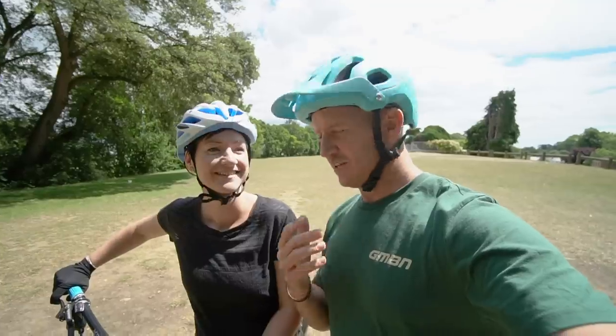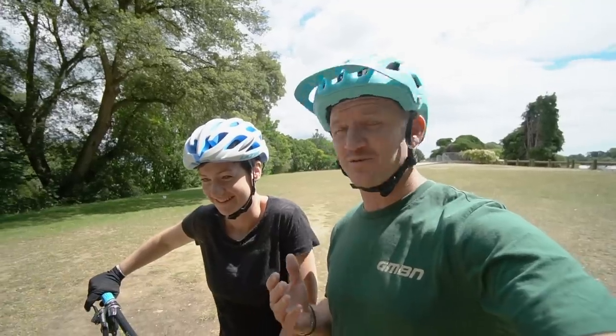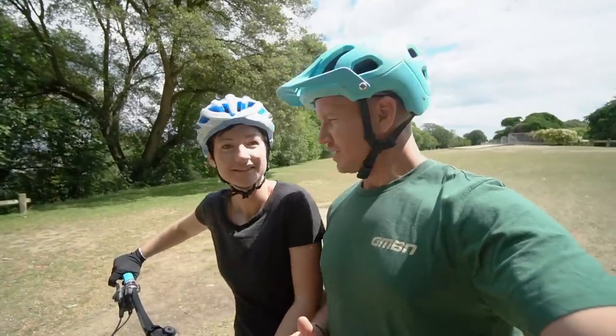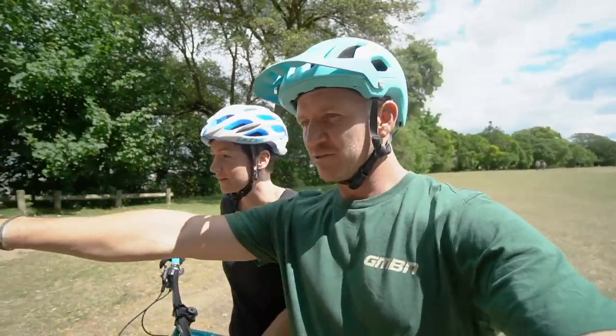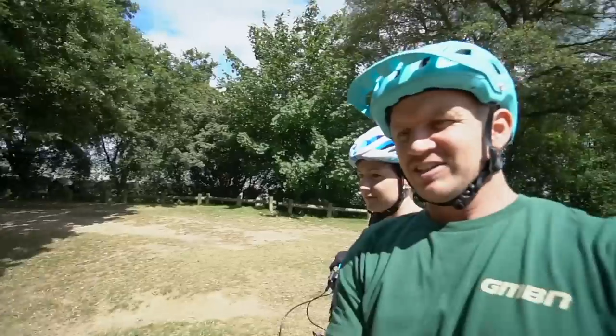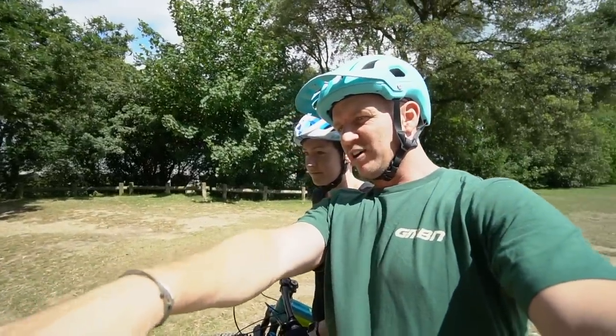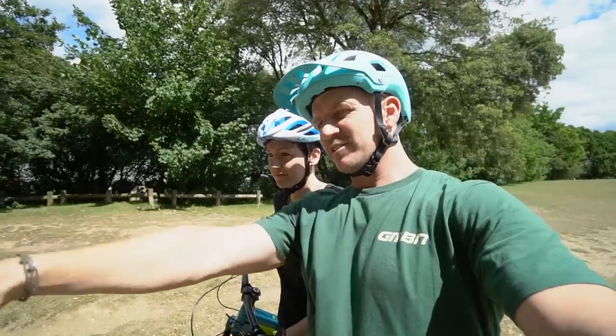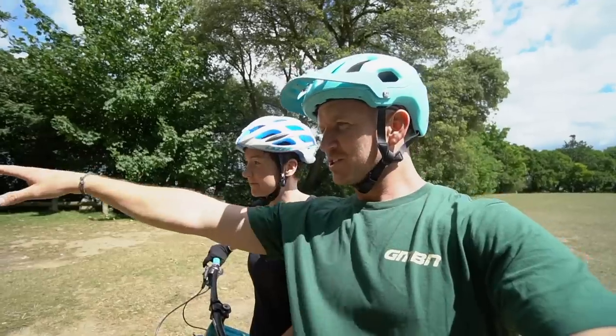Everyone loves skids - kids love skids, even dads and mums love skids. Jen has actually skidded before, but not on purpose - just out of being scared, locking up all her brakes, which isn't great. We want to modulate those brakes. There's a nice gentle slope over there with a bit of loose dirt leading onto some pavement, so it's going to be real slippery.